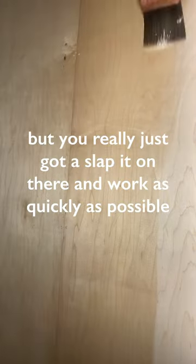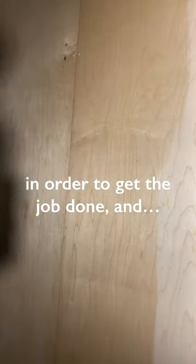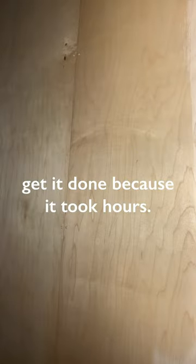It works great when it's horizontal, but you really just gotta slap it on there and work as quickly as possible to get the job done. At a certain point I came to terms with the fact that there's going to be a few drips, and just decided to work as quickly as possible because it took hours.